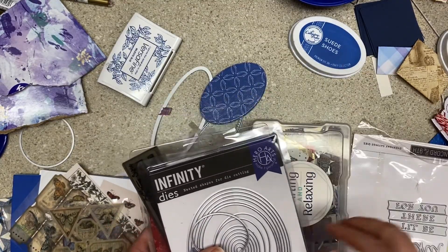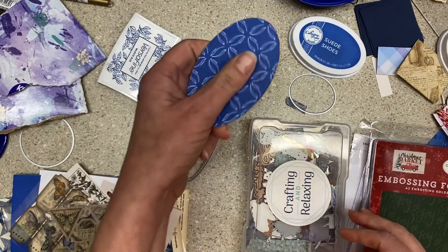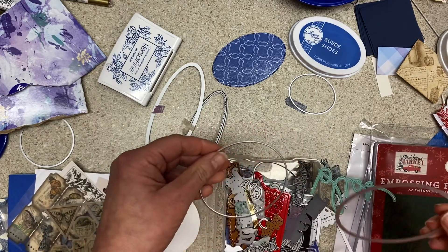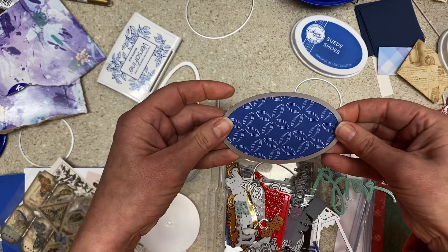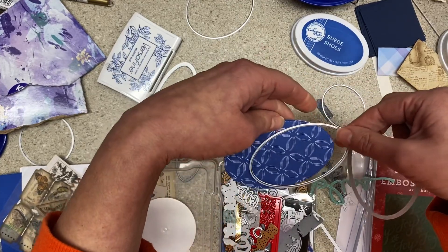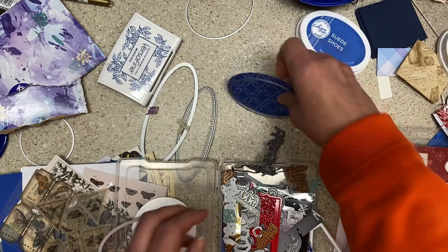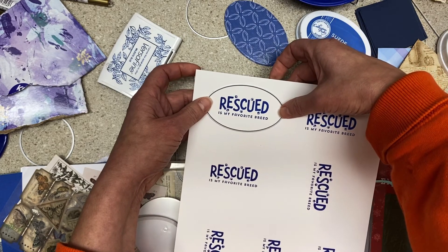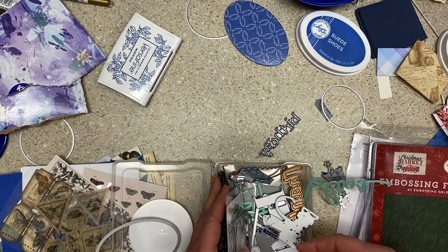If you do everything start to finish and you know exactly what goes with what, that's fine. I very often die-cut Kleenex boxes and then leave the parts sitting around for later. I have more than one set of oval dies. Okay, that's the one that cut that, so we just have to find one that's the same shape. Sometimes it takes me a half hour to find a die.